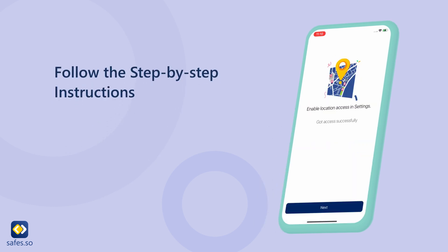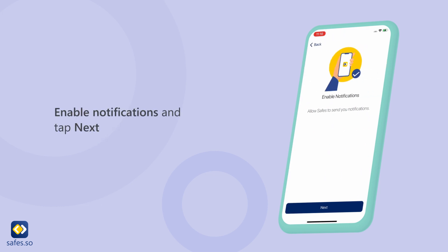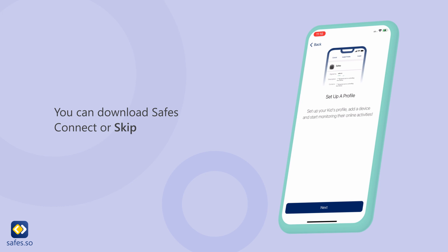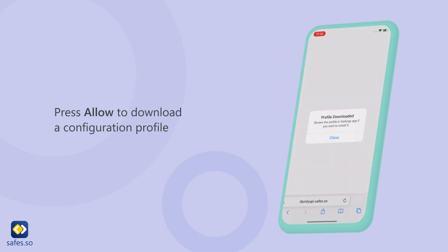Follow the step-by-step instructions. When prompted to activate location accessibility, choose next. Enable notifications and tap next. Continue by enabling the Safari extension. You can download Safes Connect or skip. Tap next to continue. Press allow to download a configuration profile.